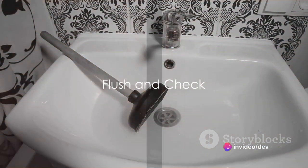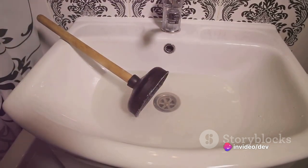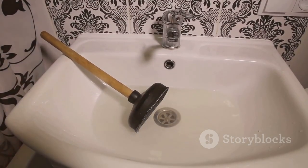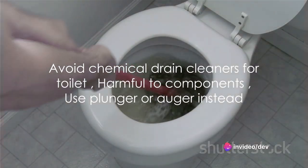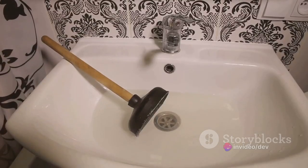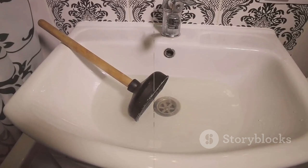Once you've cleared the clog, give the toilet a flush to ensure the water is draining properly. It's crucial to test your work and see if the blockage is truly gone. If not, don't hesitate to repeat the plunger or auger steps. Remember, chemical drain cleaners can be harmful to your toilet's components, so it's best to avoid them.